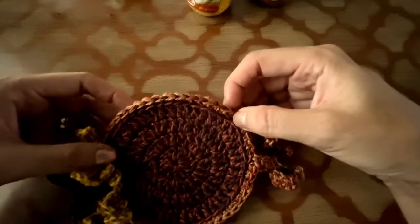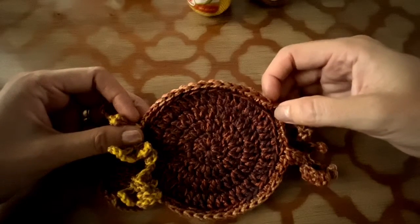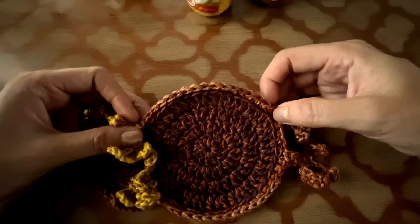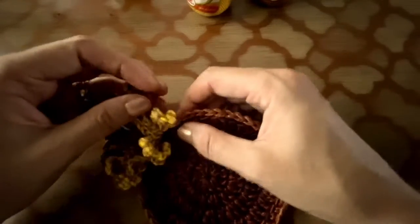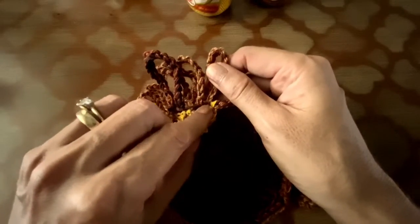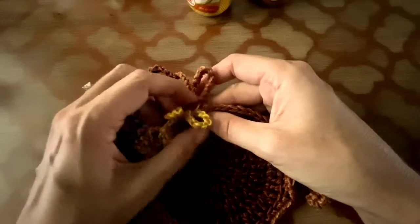When you get back to the top again, you are going to have 16 single crochet in back loop only. When you get to the top, you will see we worked only in the back loop — now you are going to start working in the front loop.